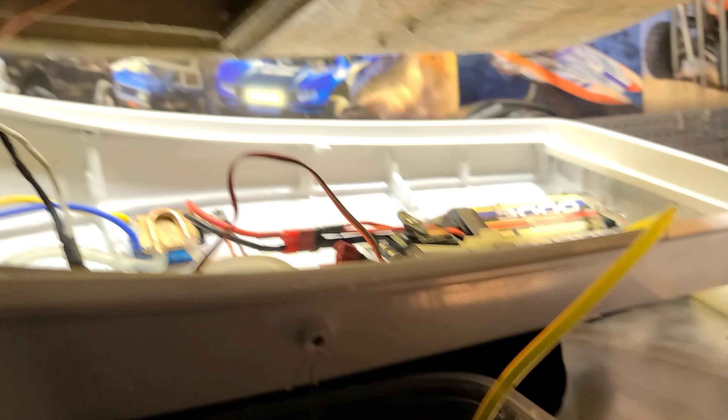It holds six double-A's and I made a little cover to go on it. I'm going to mount it in the boat right here — I've got it marked out. I'm going to use blind nuts and epoxy those into the boat so I can screw in my battery pack. I'm planning on running more than just a pump off of this.